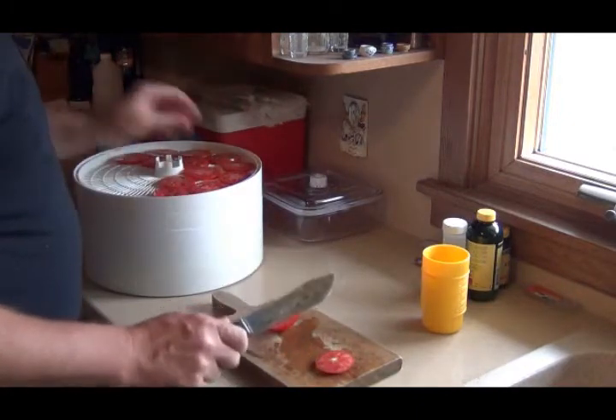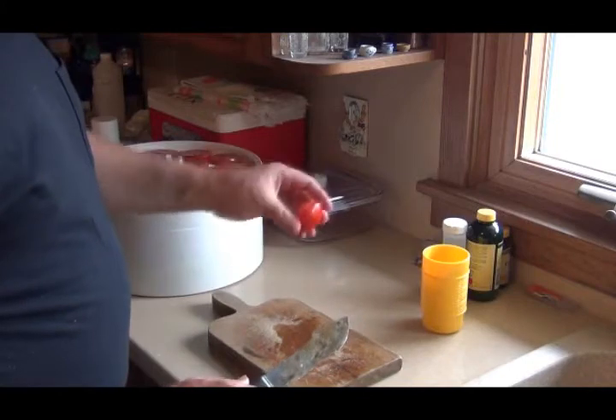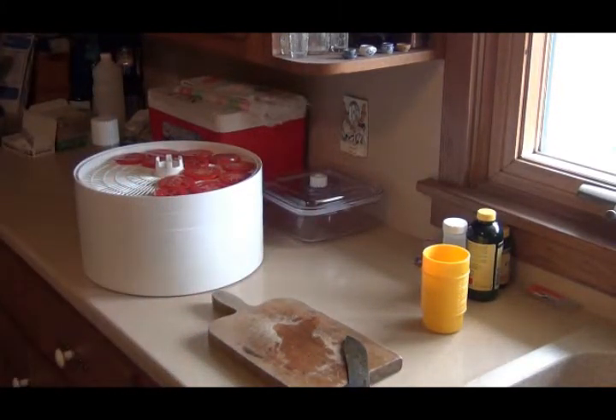I've never dehydrated tomatoes. I'm not going to mess with these — they're just going back into the compost. Just thought I'd show you that knife. I was kind of impressed with it.